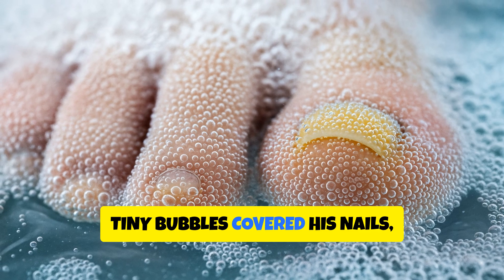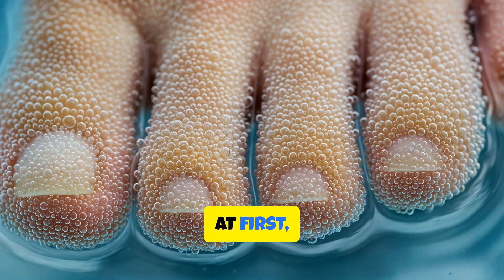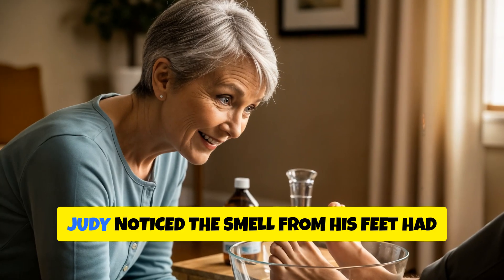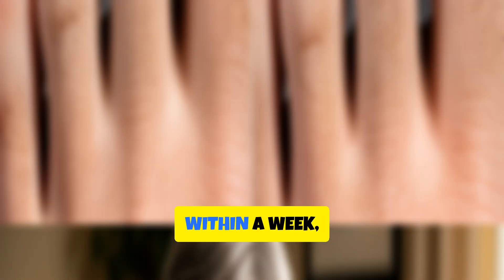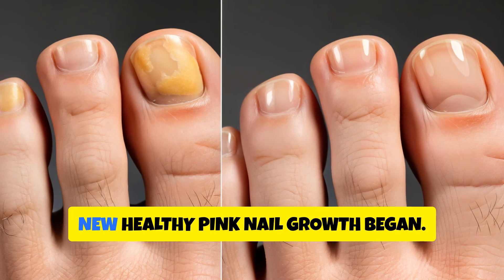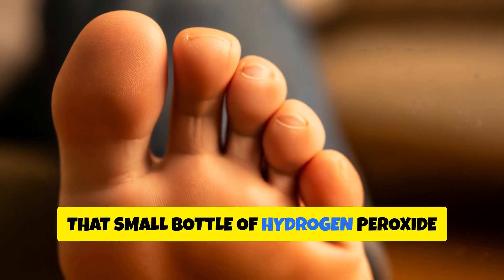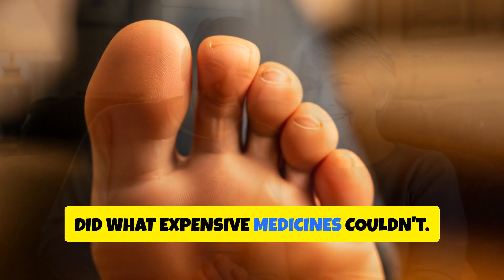Tiny bubbles covered his nails, making a soft crackling sound. At first he felt a mild sting, then warmth. The next morning, Judy noticed the smell from his feet had nearly disappeared. Within a week, the thick yellow colour started to fade. And after three weeks, new, healthy pink nail growth began. That small bottle of hydrogen peroxide did what expensive medicines couldn't.